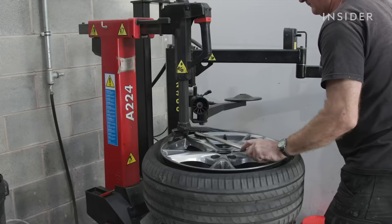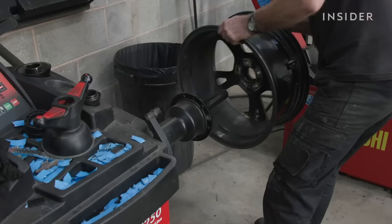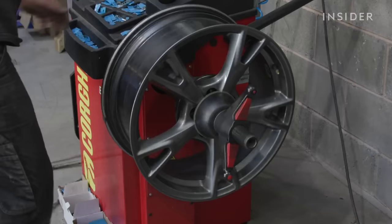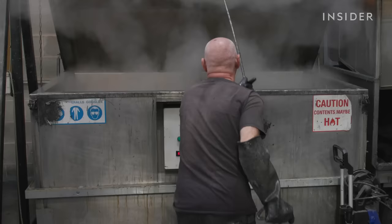First thing we do is take the wheel off the car. The next step is to check the tyres were alright. Once we've removed the tyre, the wheel will be put on a wheel balancer to check if the wheel is buckled.